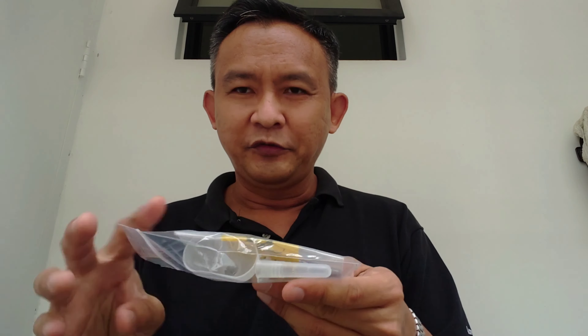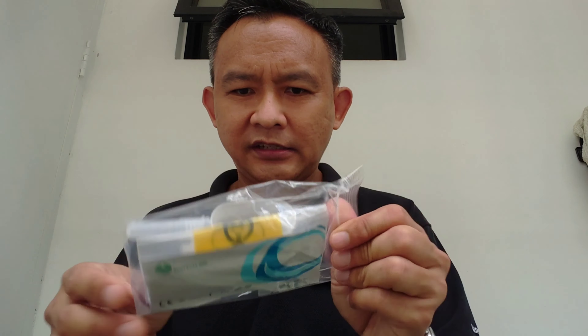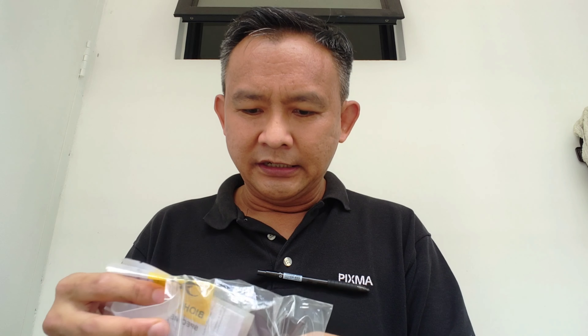Hello guys! So now you know that you have to do this kind of saliva test to make sure that you don't have COVID. But how do we use it? Let's see.